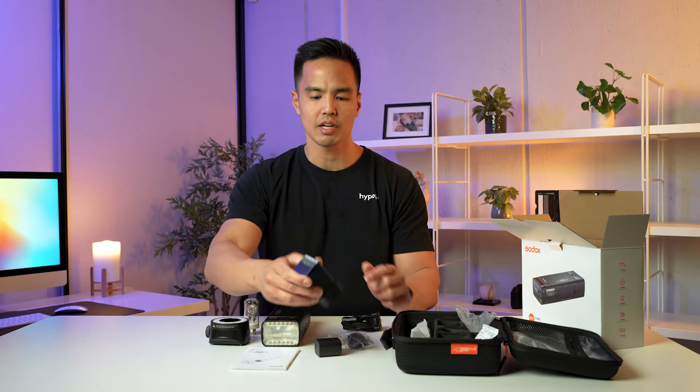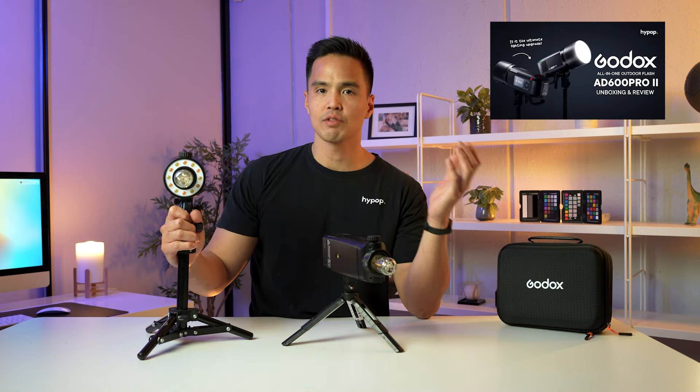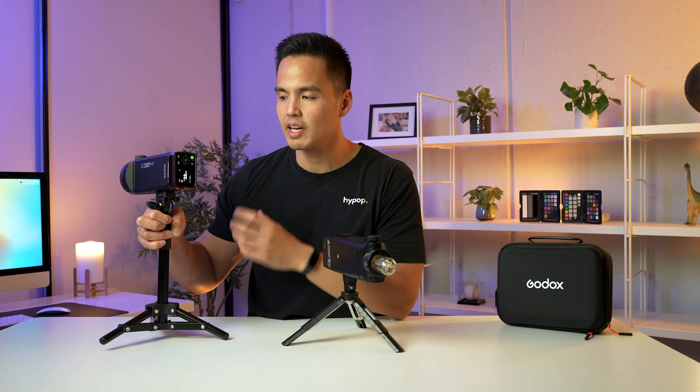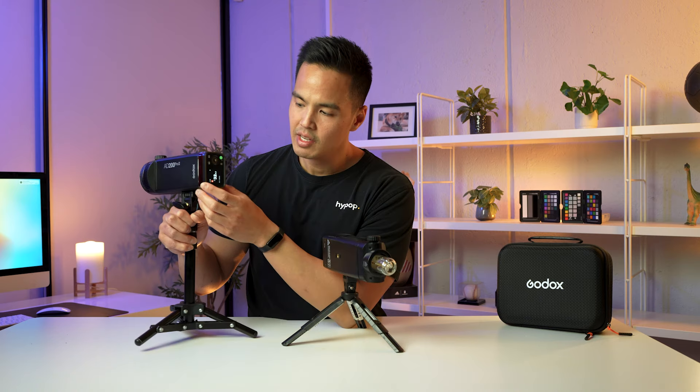I have the AD200 Pro Mk2 here on a stand, as well as the original AD200 Pro, so we can compare them side by side. Similar to the AD600 Pro Mk2, Godox have transferred some of those features and changes over to these Mk2 versions. The first update is the color TFT screen, which you can see on the back of the flash. It's a lot more legible in bright sunlight, easier to read, and it's a higher-resolution screen compared to the older display.